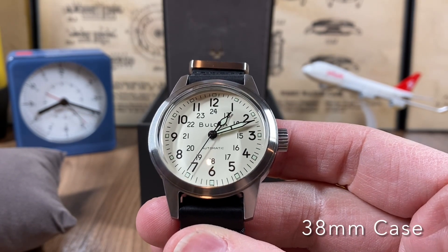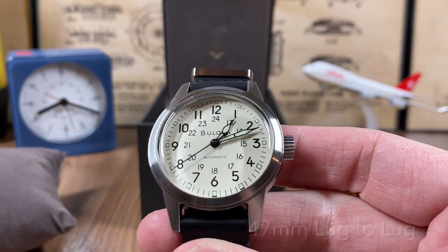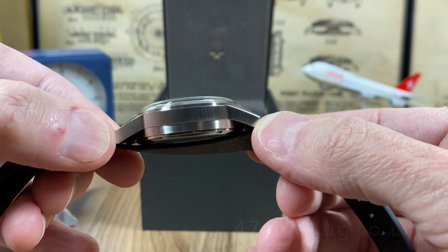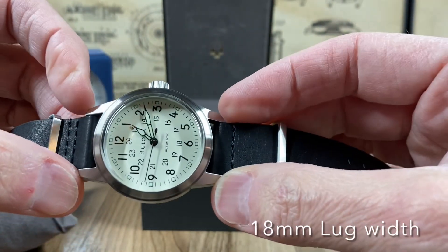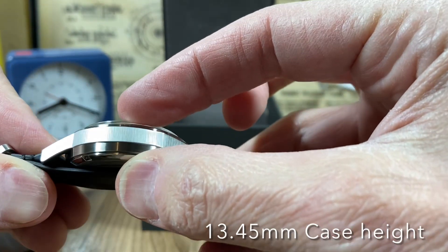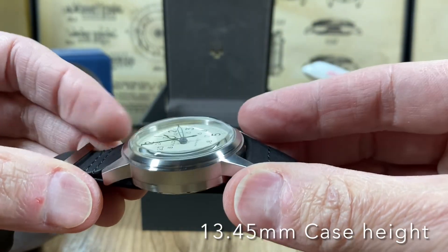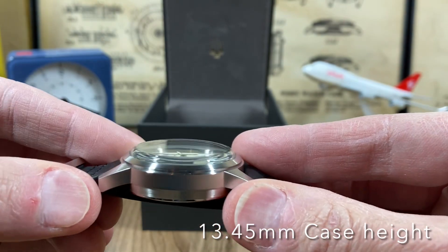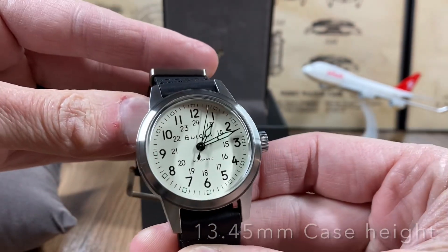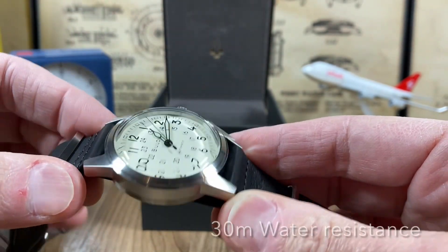So this is a 38 millimeter versus the 37 of the A11. It's got a 47mm lug-to-lug and an 18 millimeter lug width. It's got a 13.45mm case height, so it's a little bit tall. It's got a double-domed mineral crystal — I wish it were sapphire, but at $197 it's got a water resistance of 30 meters.